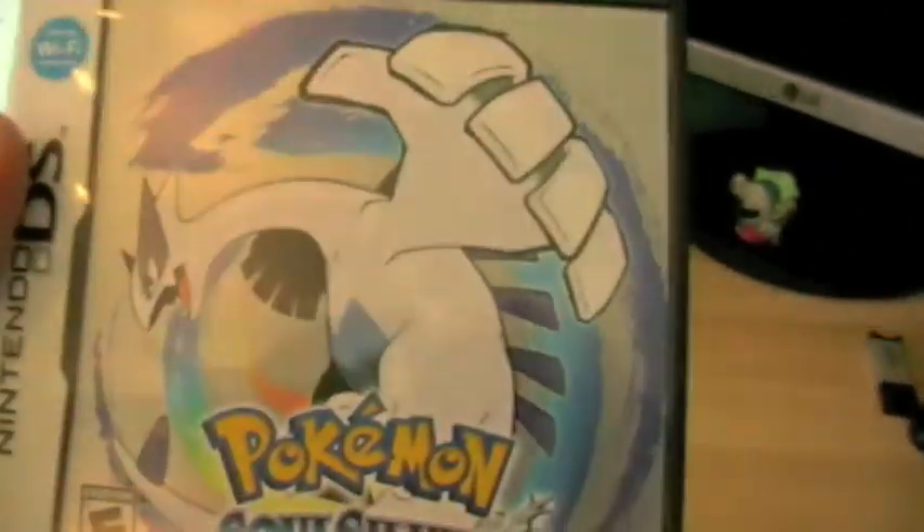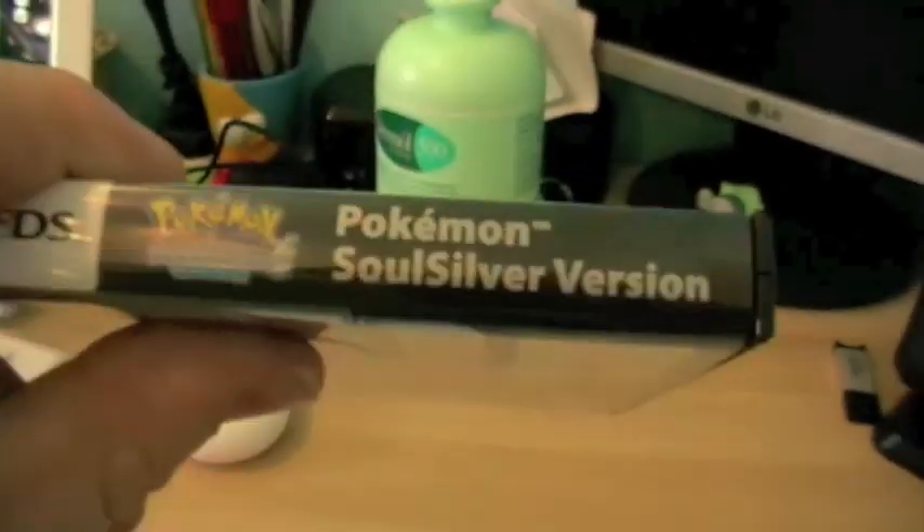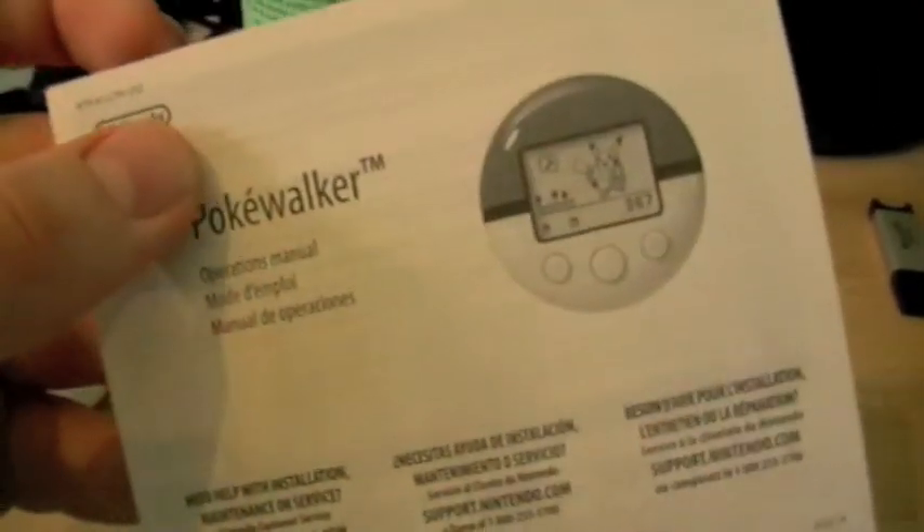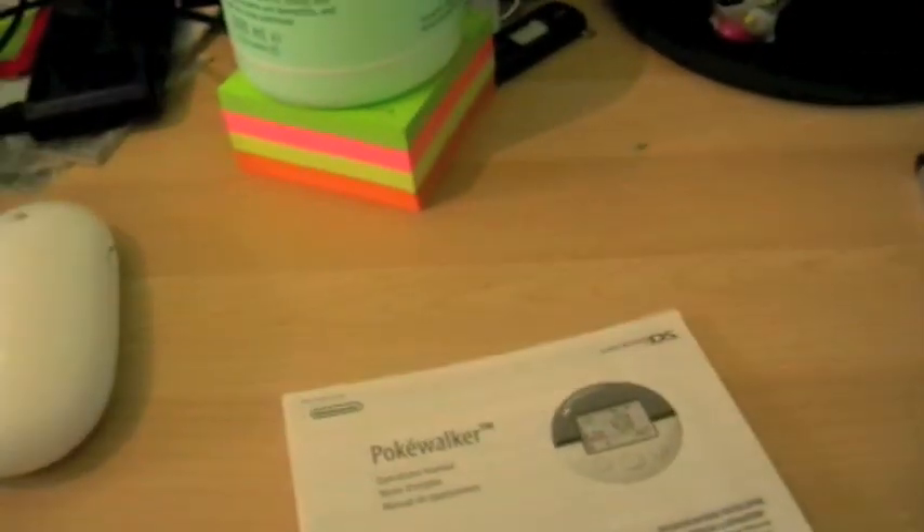We get SoulSilver — I really like the picture of Lugia on it — and the back of the case is exactly the same as the back of the box. There's an instruction booklet on how to use the Pokewalker.